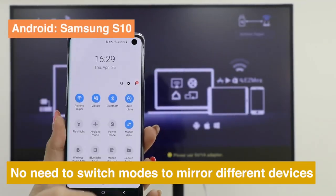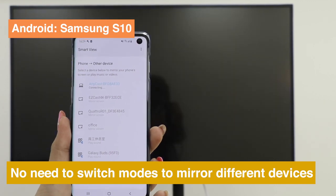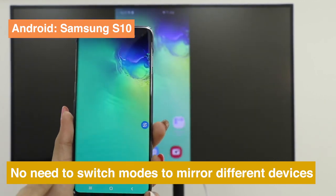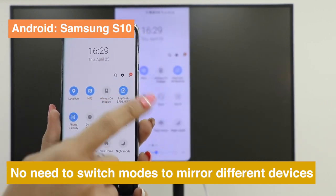You don't have to switch modes when screen mirroring from different devices to Anycast. Take Samsung S10 as an example — you only need to press Smart View and choose your dongle.